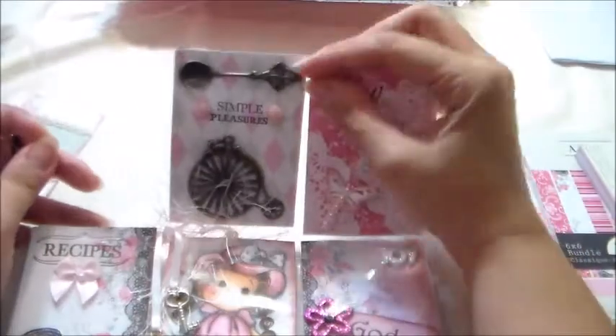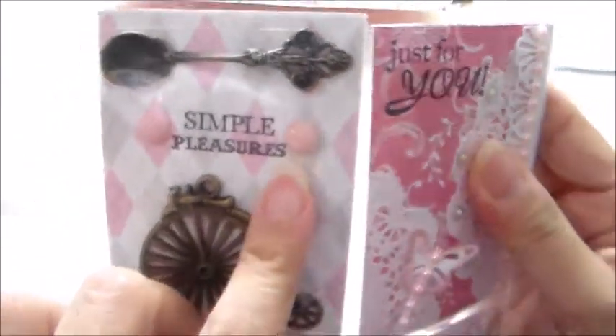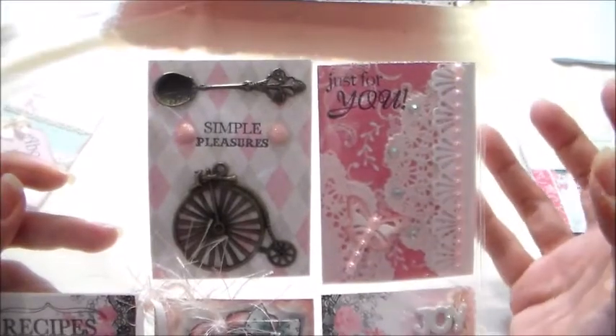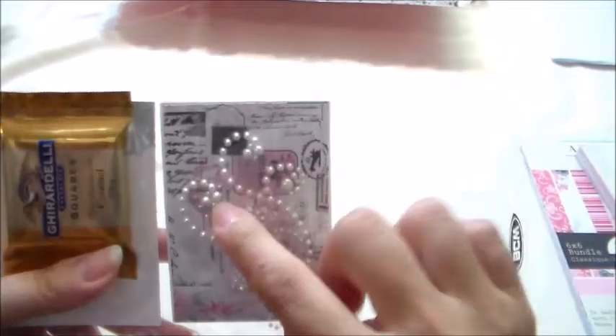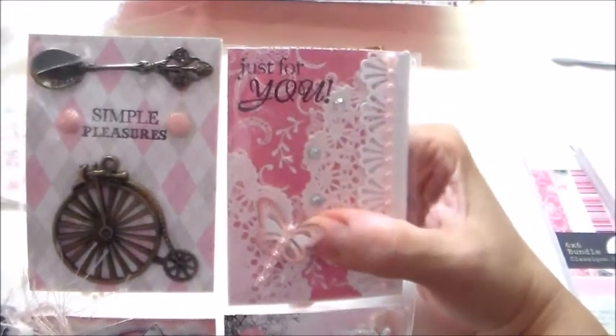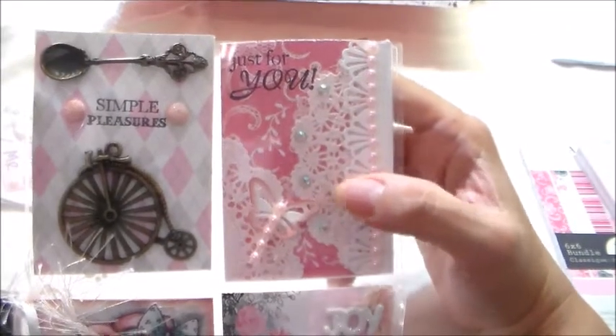The next one is simple — I stamped 'Simple Pleasures' on the paper and added my own handmade flatback pearls with glitter on them, plus two metal charms she could take out and use: a metal spoon and a little bicycle. The paper is really heavy so it gave it some weight. On the back I added three pearl flourishes — I think there's two pearls and one rhinestone, one pink and two white. Then in another pocket I stamped 'Just For You' and added a butterfly glued on the outside of the protector, a doily cut in two parts, a border made with a Martha Stewart punch, and some pearls.